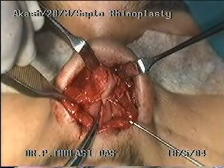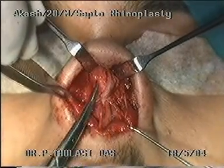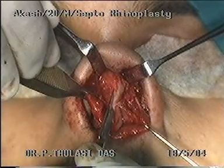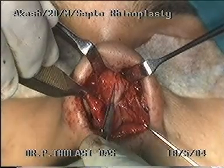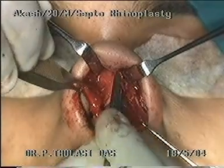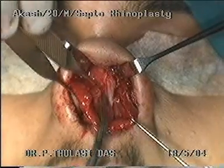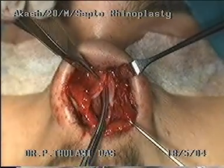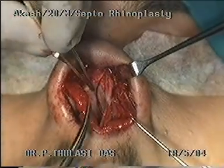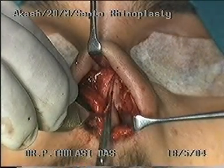The deviated dorsum and the freed cartilages can be seen now. An incision is made in the midline to compensate for the excess tissue present on the concave side. The upper alar cartilage is separated from the septal cartilage by scissors. A number 15 blade may also be used.